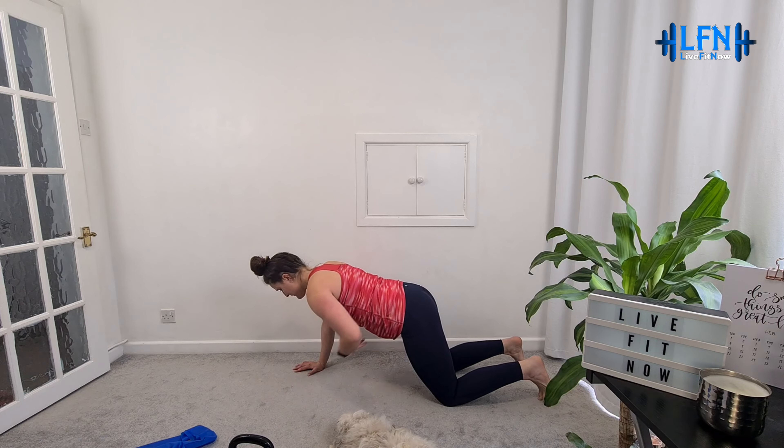Make sure the forearms are pointing up to the ceiling, core is engaged. We are flying through these, just a few to go. Let's get two more - clean and push, and clean and push. Yes, well done.